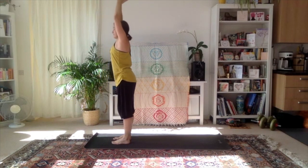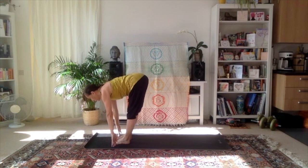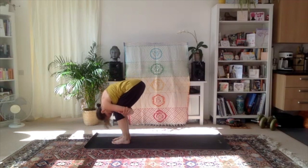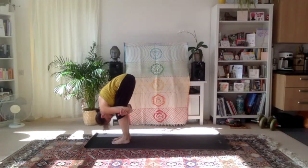Inhale to rise, exhale fold forward. Inhale to lengthen the spine into halfway lift. Exhale, bend the legs and grab the elbows behind the legs, squeeze the body against the thighs. With each inhalation try lifting the hips a little bit higher. Relax your shoulders and neck. Try bringing the weight of the body forward a little bit more, tilting forward, letting the sitting bones lift. If you are fairly flexible you can bring the arms onto the backs of the calves.